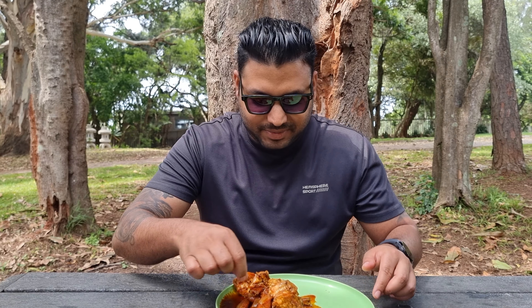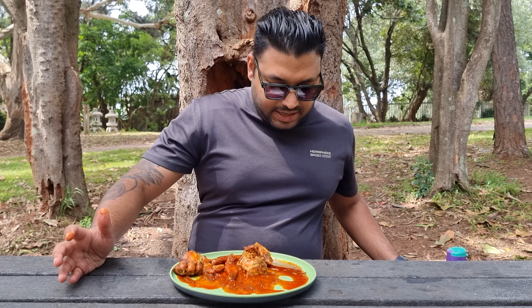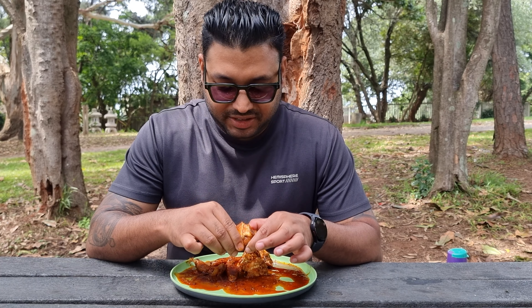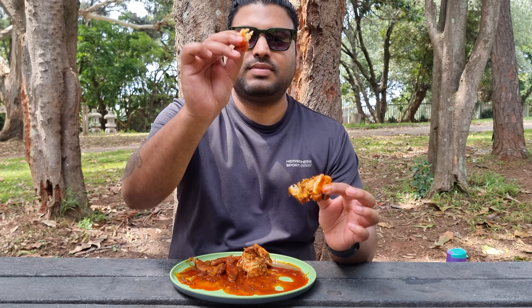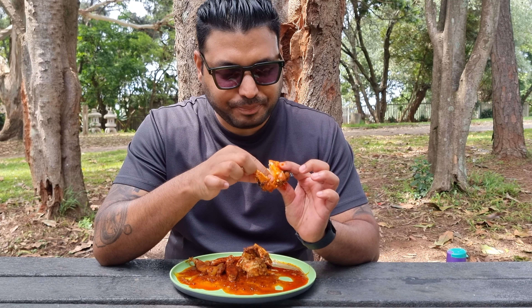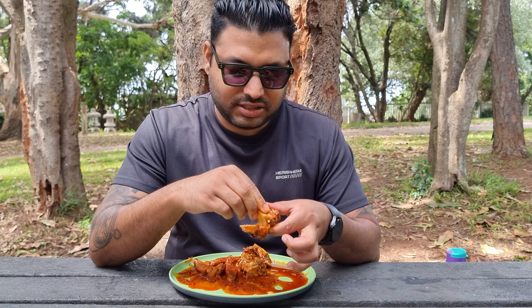Here is my crab curry — let me do a bit of zooming in. This is the first taste of my own crab curry. It is cooked well. This is good — seriously, I'm not just saying that because I cooked it. The recipe I followed is sort of bulletproof. This is delicious!